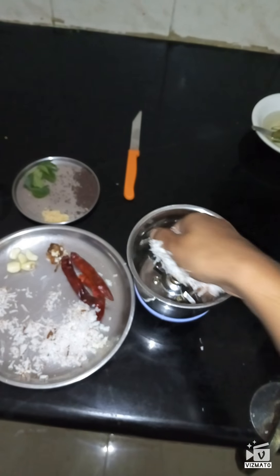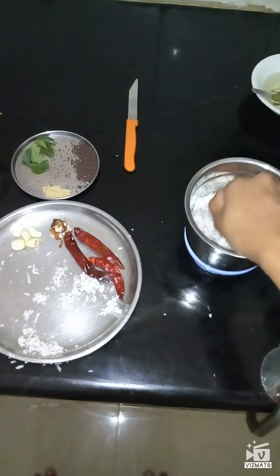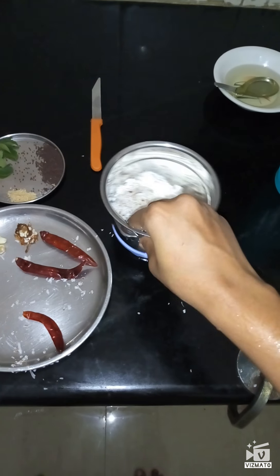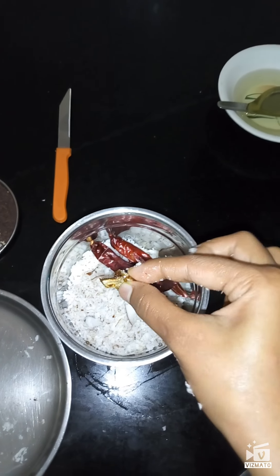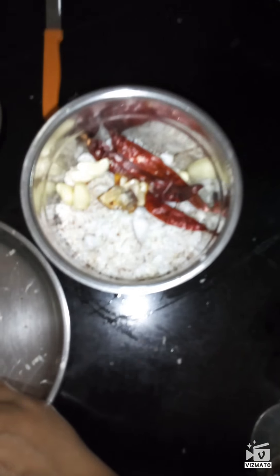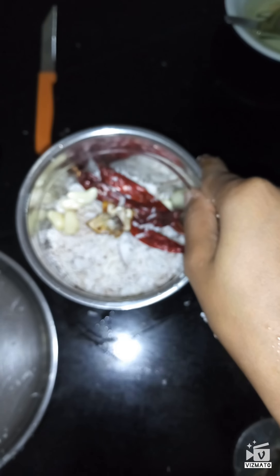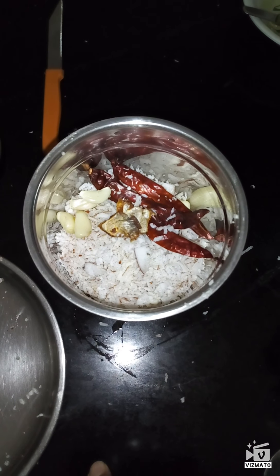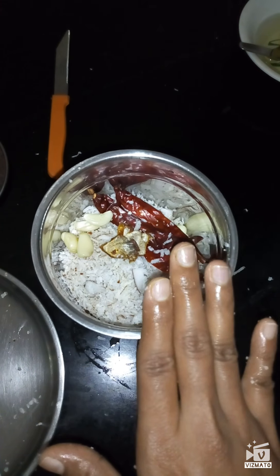For the chutney, in this jar I am going to add coconut which I have grated and kept already, red chilli, a little bit of tamarind, and 5 to 6 garlic cloves. I have added everything and I am going to grind this with a little bit of water. Usually I don't add salt in the beginning — once I grind the chutney, before doing the tempering, I add the salt.